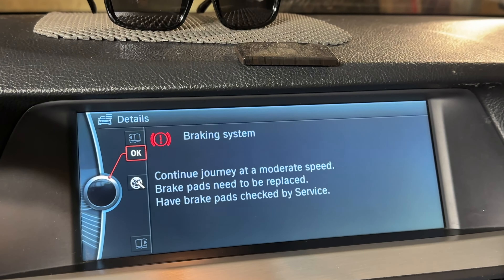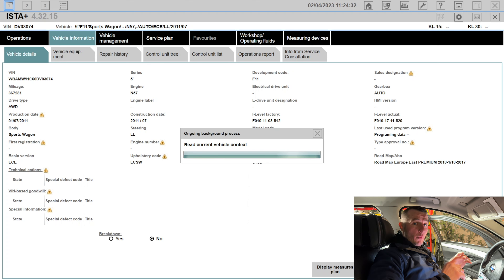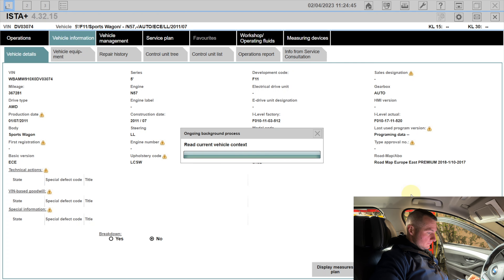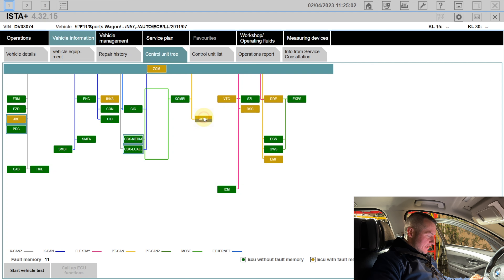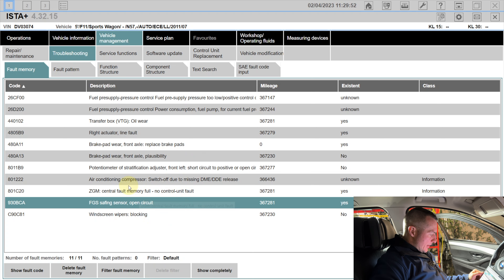Now using ISTA to scan the car and see what's actually wrong. My guess is that one of the front sensors inside the bumper is malfunctioning — that's the most common fault. The front bumper can have one to three sensors depending on the system. After scanning, we can see the ACSM — the airbag ECU — shown in yellow with errors. The diagnostics reveal an FGS sniffing sensor error, which is part of the pedestrian protection system, and the error is still present and active.